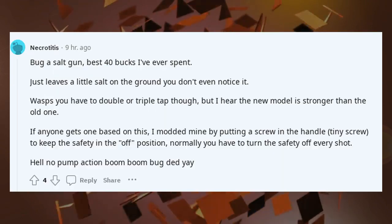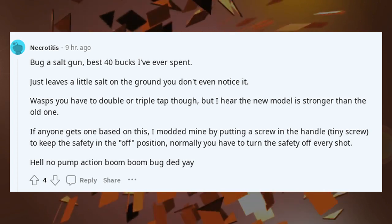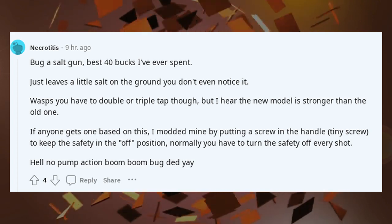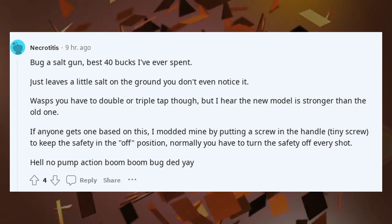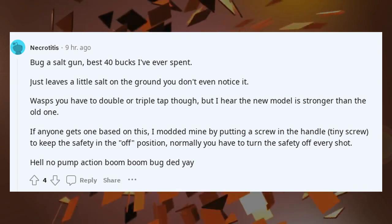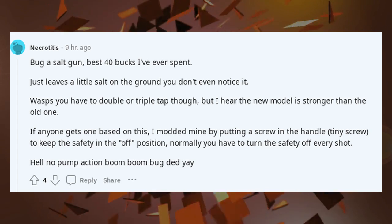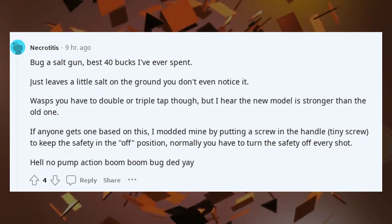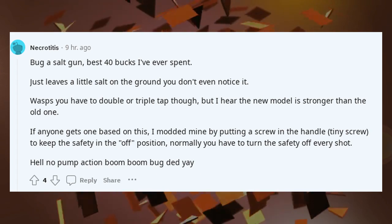Bug assault gun — best 40 bucks I've ever spent. Just leaves a little salt on the ground, you don't even notice it. Wasps you have to double or triple tap though, but the new model is stronger than the old one. I modded mine by putting a tiny screw in the handle to keep the safety in the off position — normally you have to turn the safety off every shot. Hell no — pump action, boom boom, bug dead, yay.